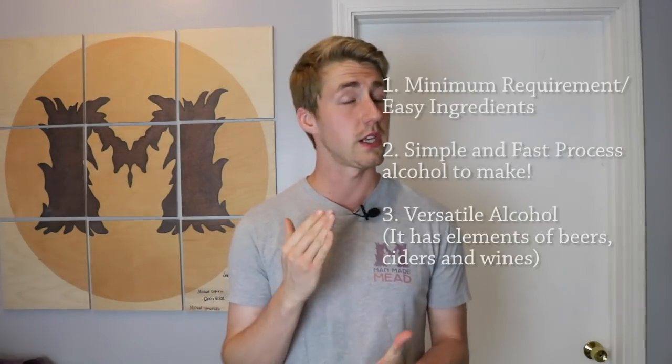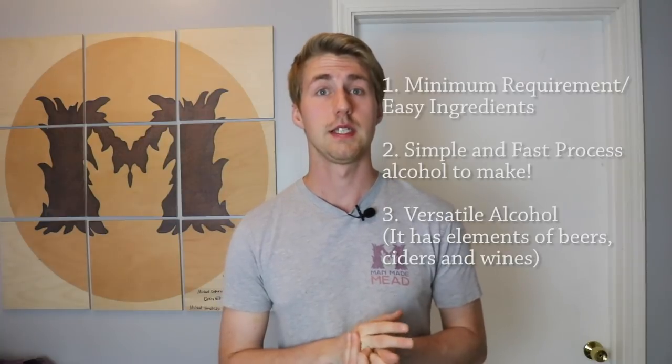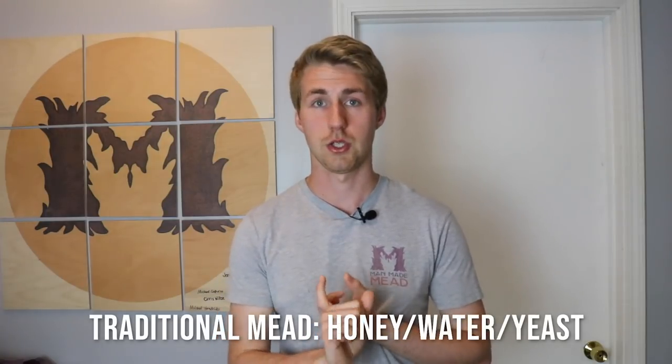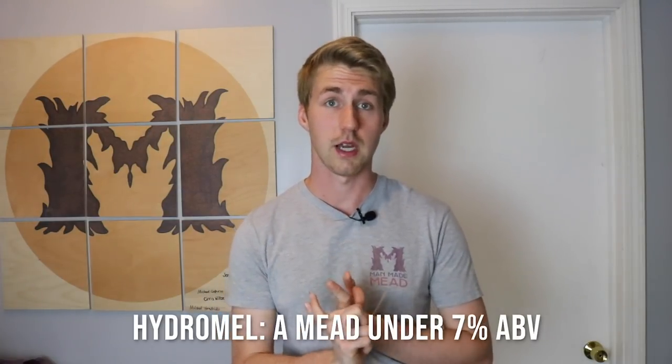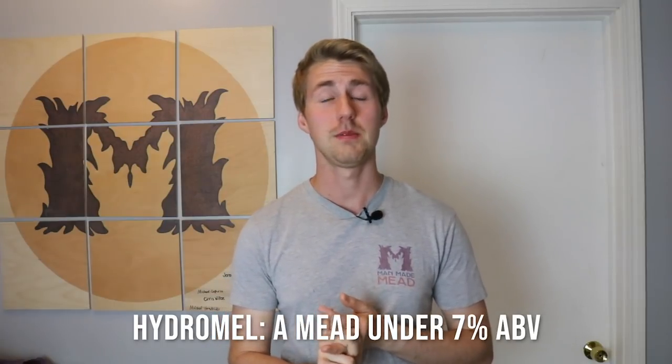The third reason is that mead is probably the most versatile alcohol out there. What I mean by versatile is that it bridges the world — it's a good branch between wine, ciders, and beers. You can go the beer route with your mead because we can make beer-mead mixtures, and those break into millions of different kinds of meads. A regular mead is just a traditional mead. Then we have things like hydromels — the ancient word for mead — which are light meads at 7% ABV or lower, so there's your cider side of things.